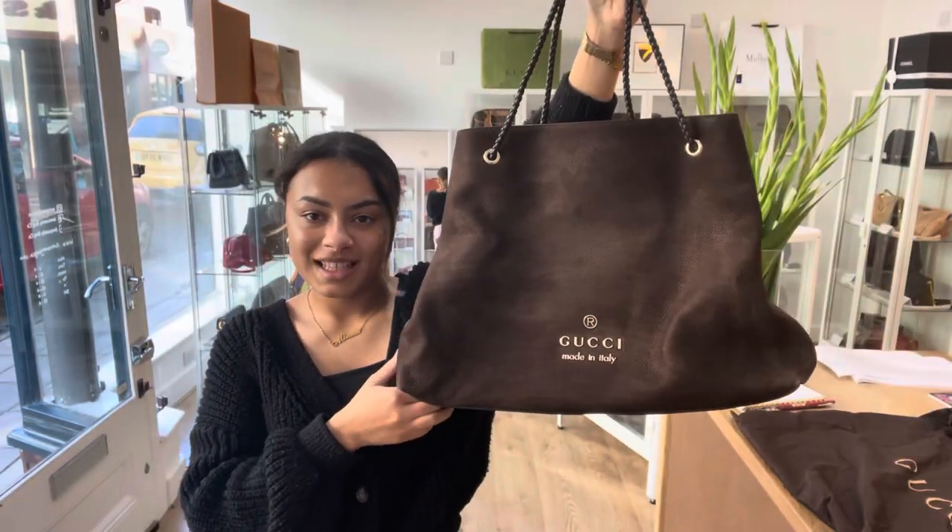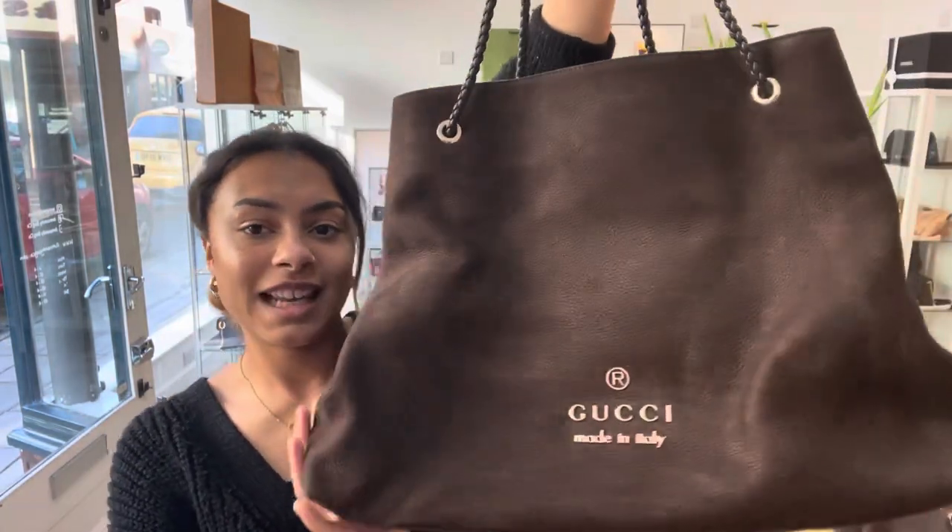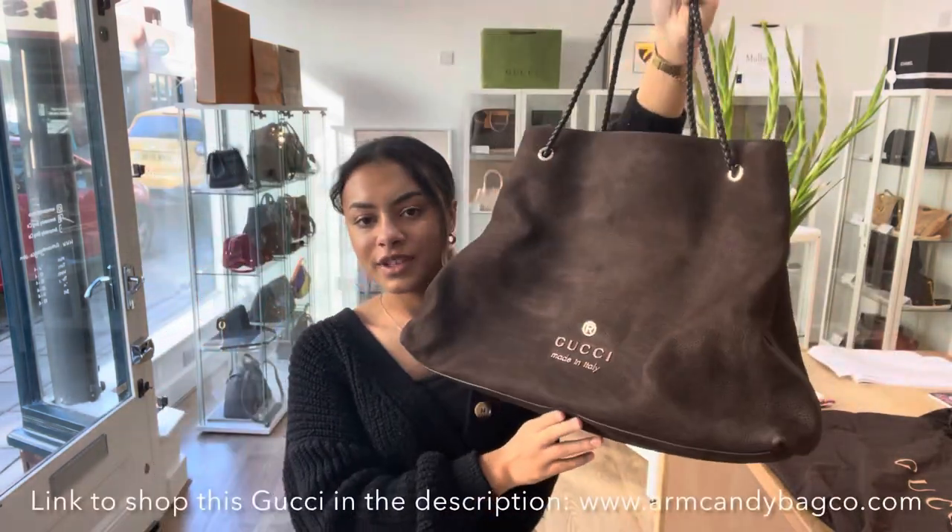Hi everybody, welcome to Arm Candy. So today we've got a really, really cool Gucci Gifford tote.